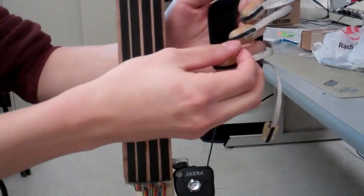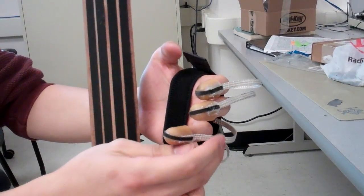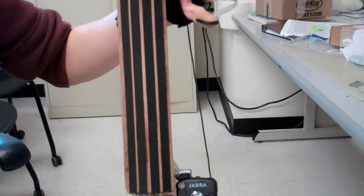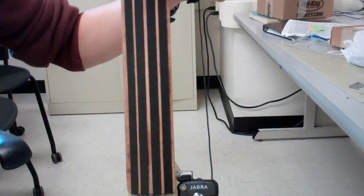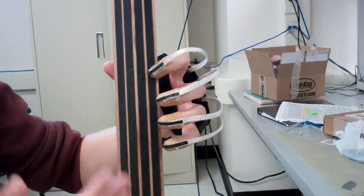There are tuners up at the top, and four independent pickups — one per string. That gives us four-note polyphony, which means I can have multiple notes at one time, and I can actually have multiple notes on the same string.